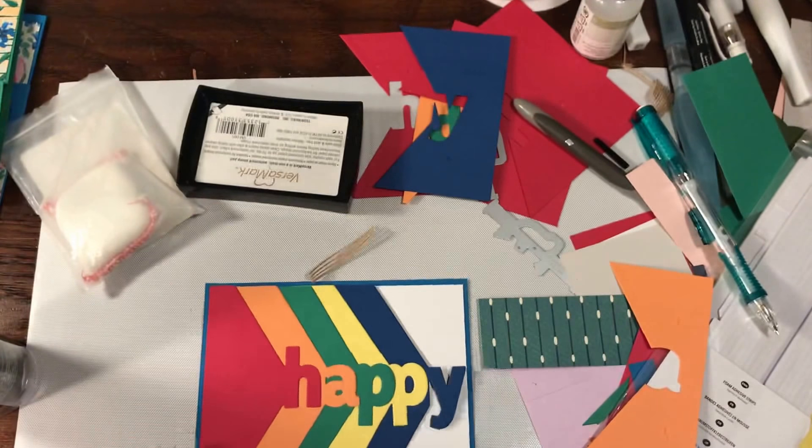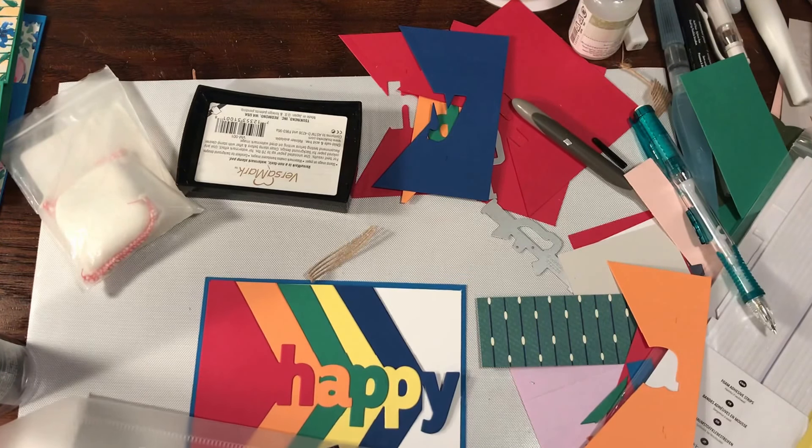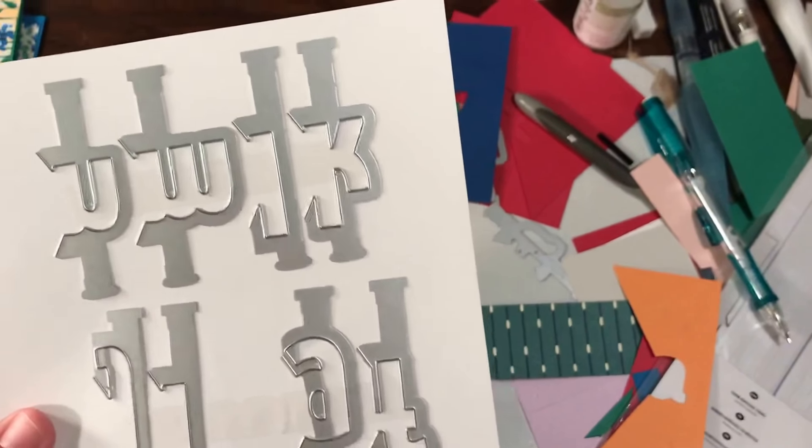This is using the Layering Alphabet Edgelitz dies. If you've never seen these before, basically you get the entire alphabet.